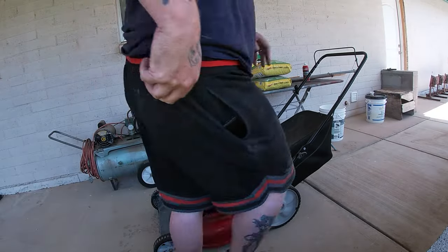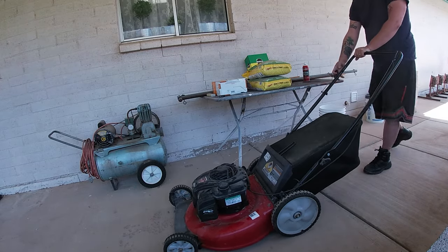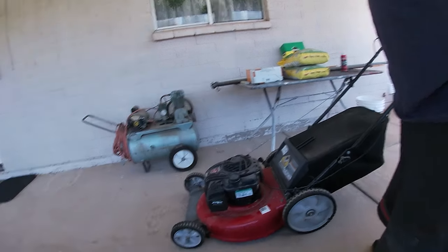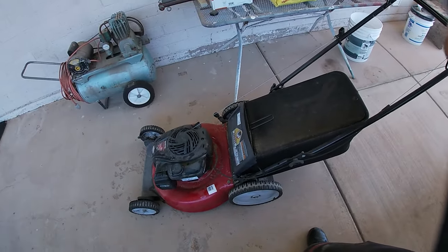There you have it ladies and gentlemen — how to fix the Briggs engine with a plastic carburetor. All in all that was a very good fix, very simple, very easy, you guys can do this yourself. If you don't want to clean the carburetor or need any parts for this kind of mower or carburetor, I'll have links in the description. Don't forget to subscribe and check out some other videos. You guys have a great day!